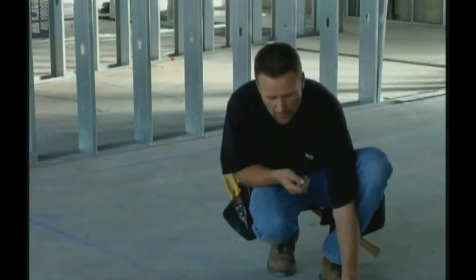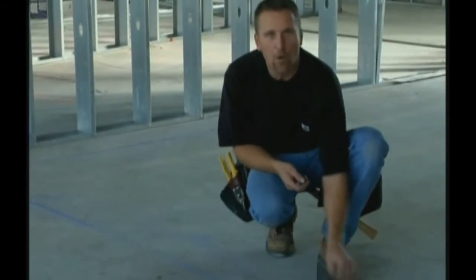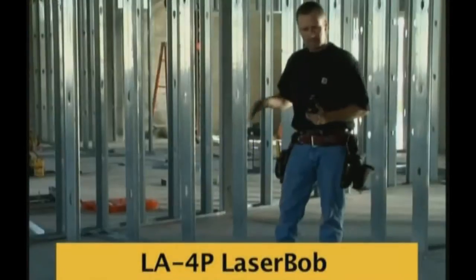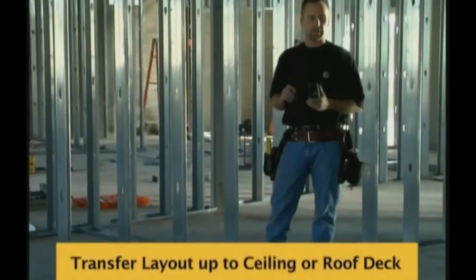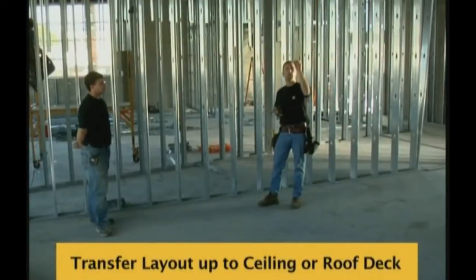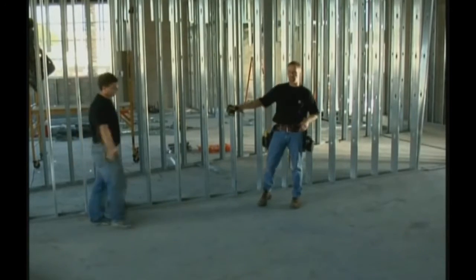What we did now is, because we transferred that mark down, we're going to re-snap our line to there. The next application we'll show you is: now that we have the line snapped down the middle of the building, we can take the laser and transfer that layout from the ground up to the roof deck. Dan is going to show you how to do that now.